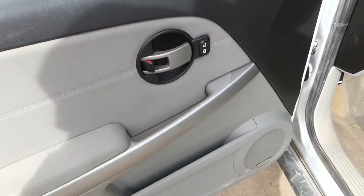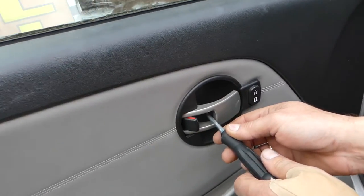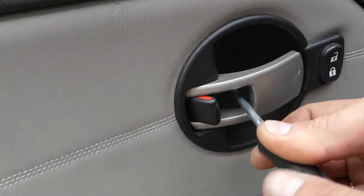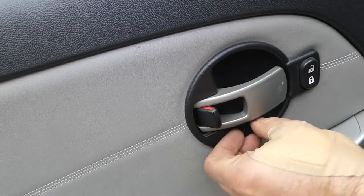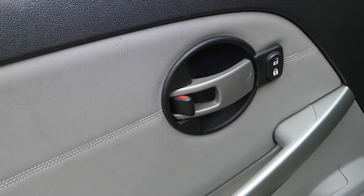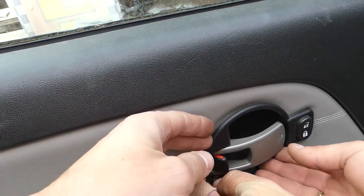Let's grow that channel together and go ahead and start. What we need to do is use a Phillips screwdriver — right there is a screw we need to remove. Sometimes there is a cap on those, so all you have to do is pry it out, and then pull that thing out.